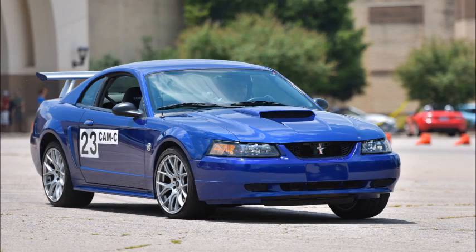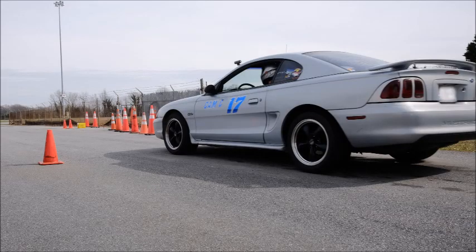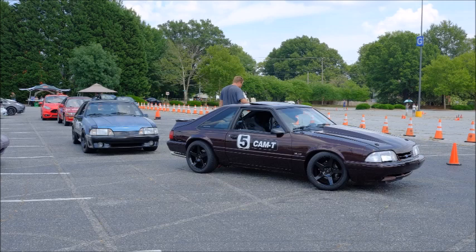Building an autocross car can be complicated, especially if it's a 79-04 Mustang. There's no shortage of aftermarket companies vying for your dollars, and no shortage of Mustang enthusiasts offering their two cents. There's a lot of information overload. If only there was a simple, proven recipe to follow to get your Mustang ready to attack the cones.